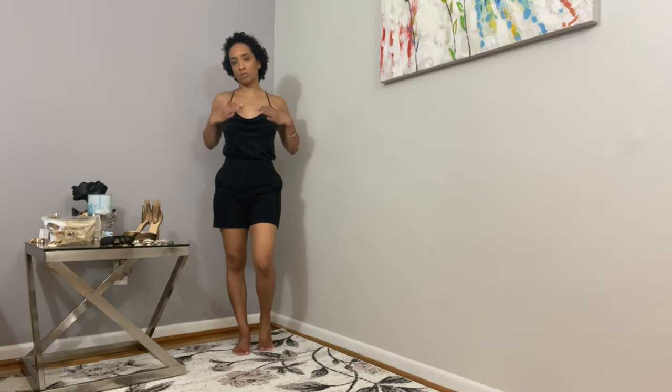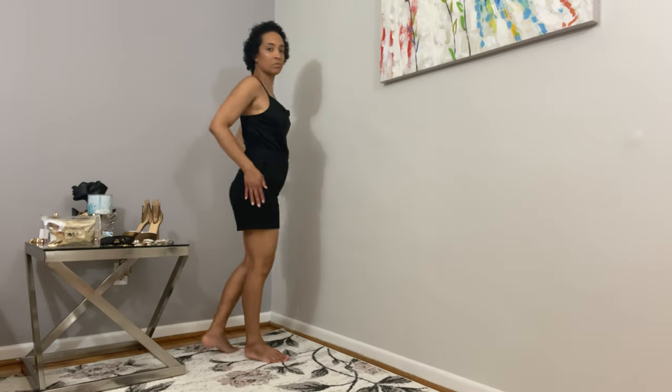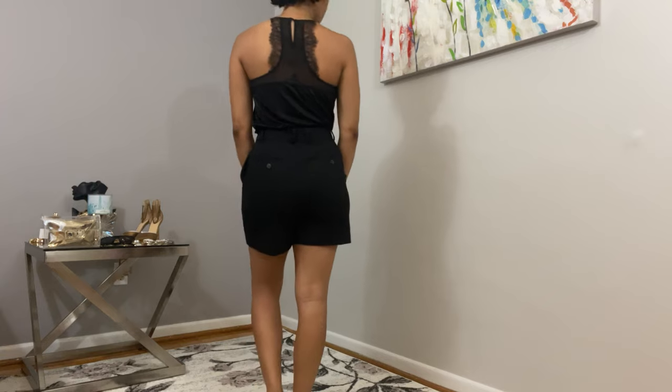I've paired them with a satin cami. All the little details are what make this cami stand out — the cowl neck, the racerback with lace edges. The fabric has a high sheen and drapes well, so you're able to mold it to whatever shape you want.